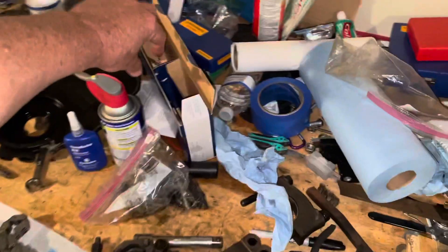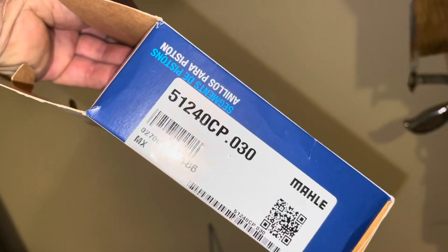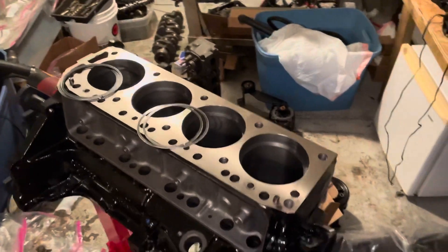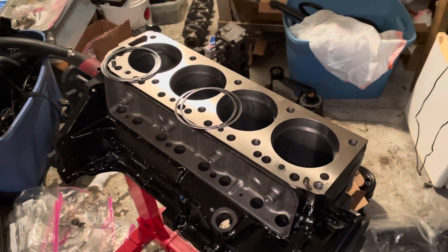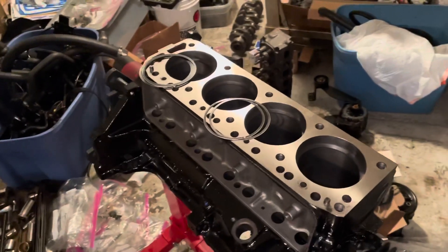The piston rings I'm using are Mahle 51240CP .030 — 30 thousandths over piston rings. The instructions in the box call for the gap to be 0.004 times every inch of bore. So it's a four inch bore, so that would be 0.016.